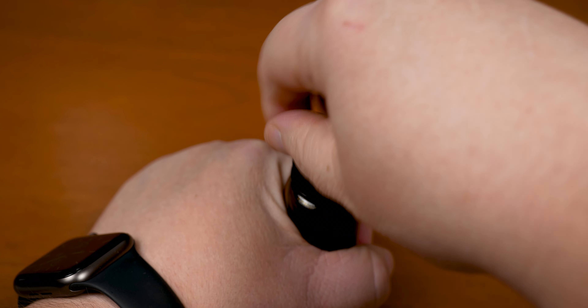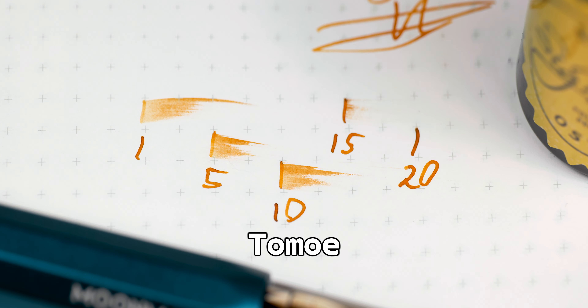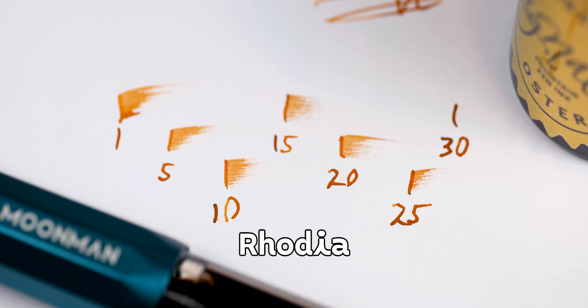Now that we've gotten the preview, let's get this uncapped, inked up, and on paper. In a little bit of a switch up, let's look at the dry time first. This is one of the more perplexing dry time sets that I've had in a while. On Tomoe, we were fine nibbed dry by 20 seconds. But on Rhodia — I switched up from dot pad to blank, but nothing else changed — we're all the way up to 30 seconds. That's something to keep in mind, because it was repeatable over the entirety of last week.